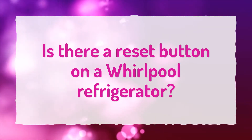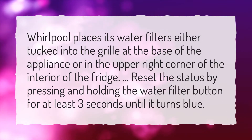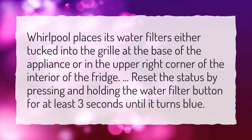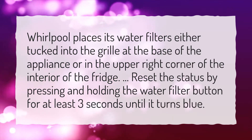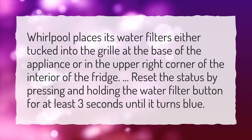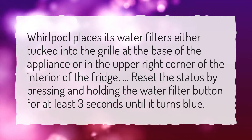Is there a reset button on a Whirlpool refrigerator? Whirlpool places its water filters either tucked into the grill at the base of the appliance or in the upper right corner of the interior of the fridge. Reset the status by pressing and holding the water filter button for at least three seconds until it turns blue.